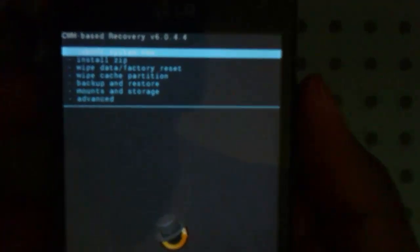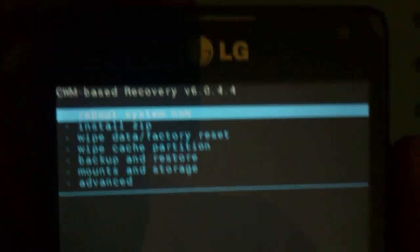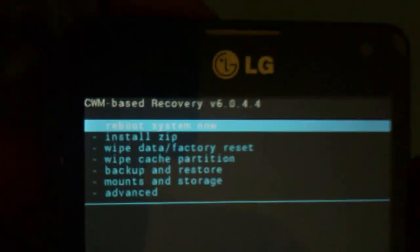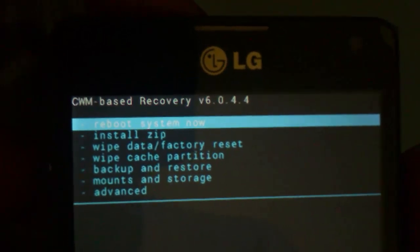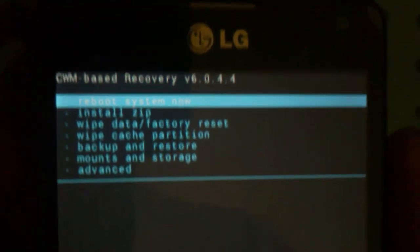We made it — we are now in Clockwork Mod Base Recovery. Once you see the text at the top that says CWM Base Recovery V6.0.0.4, you are now in Clockwork Mod Recovery. I suggest that you go ahead and do a backup right now, so scroll down to the Backup section.